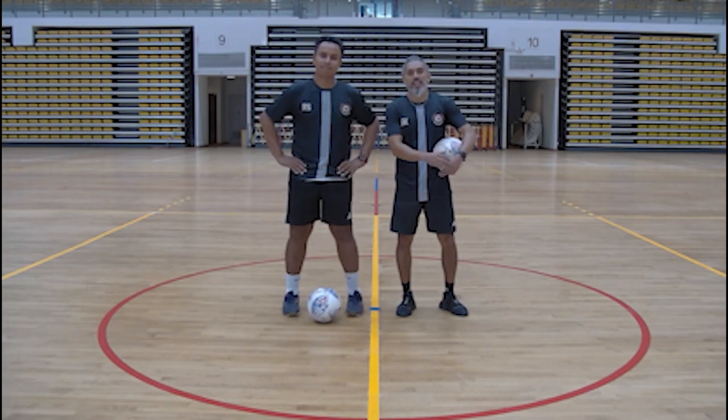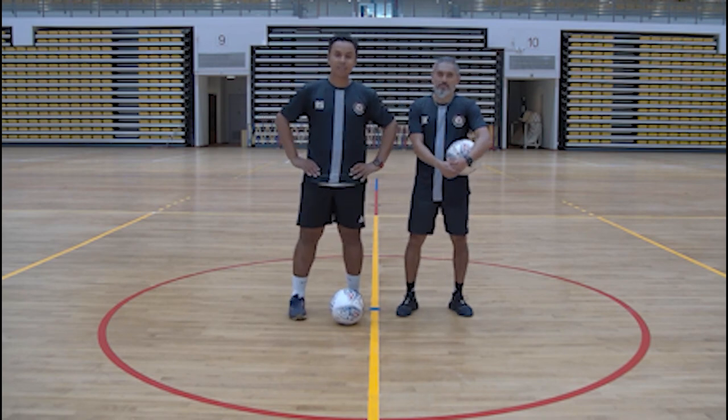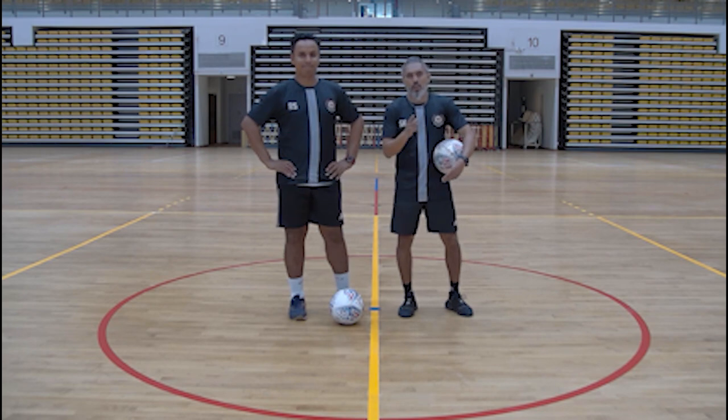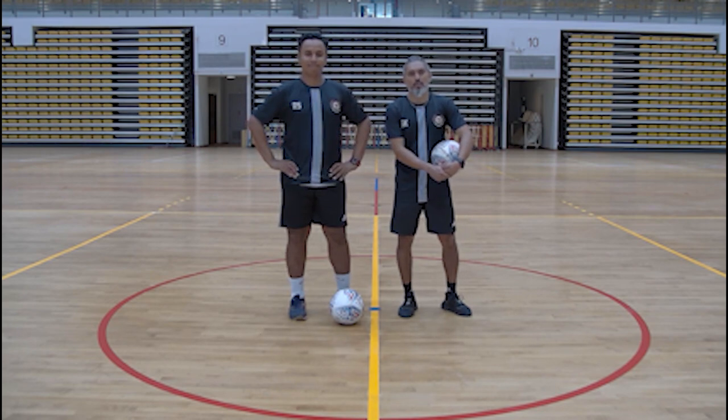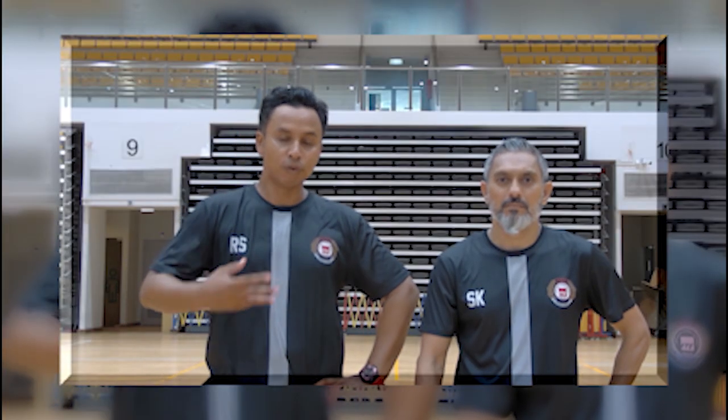As you can see, we have been practicing really, really hard, and that is why we are that good. Hope you have enjoyed our session. Keep practicing at home. Enjoy the beautiful game, the game of football. This has been Game On at CE. This is a platform for you to master ball mastery so that you can replicate what we perform with the ball.